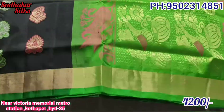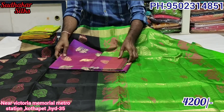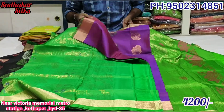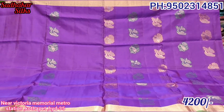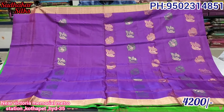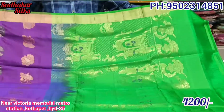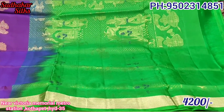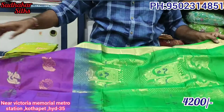Black with green color is the first color. Next color is blue color, magenta color, and more blue color. Then green color contrast. Pure light weight, soft material. Price is only 4200 rupees. Next is green color contrast.